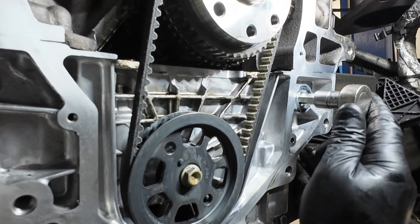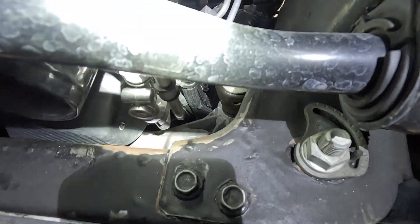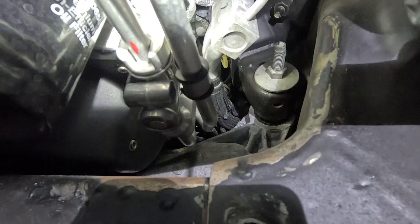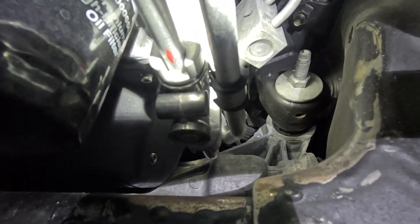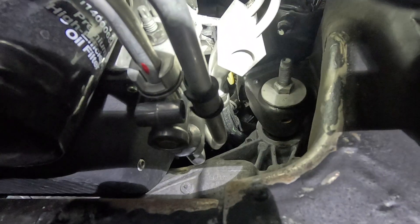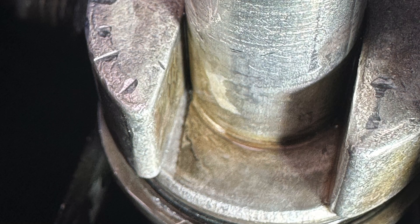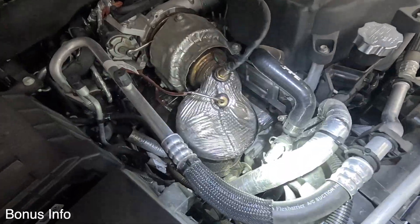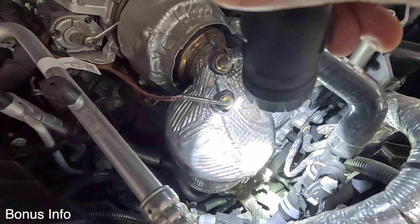Transmission leaks have been not too common except for this line right here — these will crack on the LZ0s and we're finding those more and more. It's definitely a big job, and if it cracks right there, it's bad news.